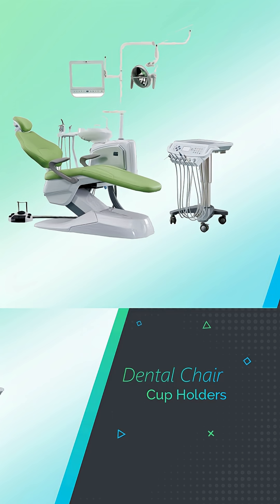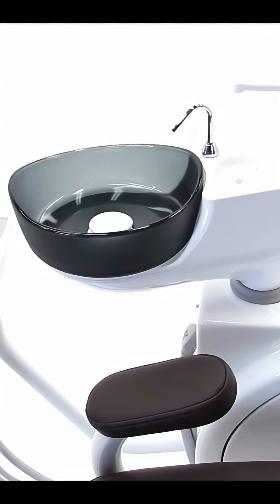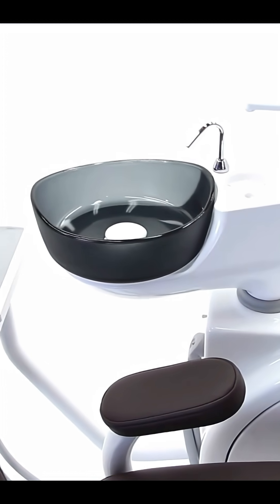The third component is cup holders. Every dental chair has a cup holder. Disposable cups are primarily used for patients to take in water, gargle it, and then spit it out into a spittoon bowl, so patients don't feel uncomfortable with blood or debris in their mouth.